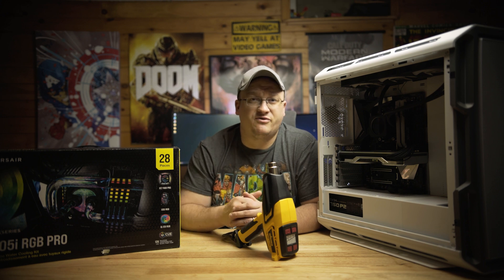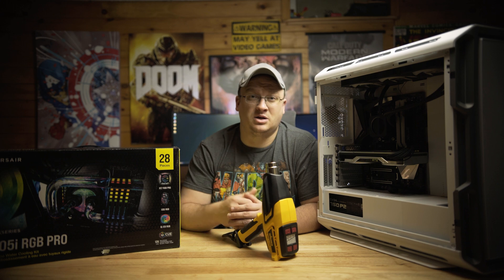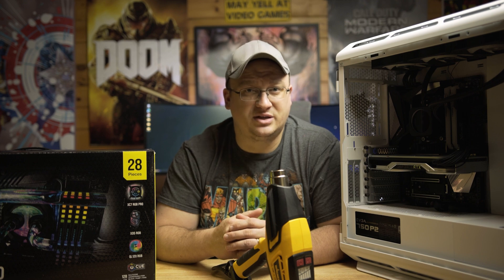Storage is Corsair's MP600 XT Pro 2TB NVMe M.2 SSD with around 7K read and write speeds. The GPU is an NVIDIA RTX 2080 Super FE and power comes from an EVGA 750W P2 power supply. First I'm going to take a few temp numbers from the H150i Elite LCD, install the full XH305i RGB Pro kit to take a few more numbers, and I'll see you back here with the results and my thoughts.